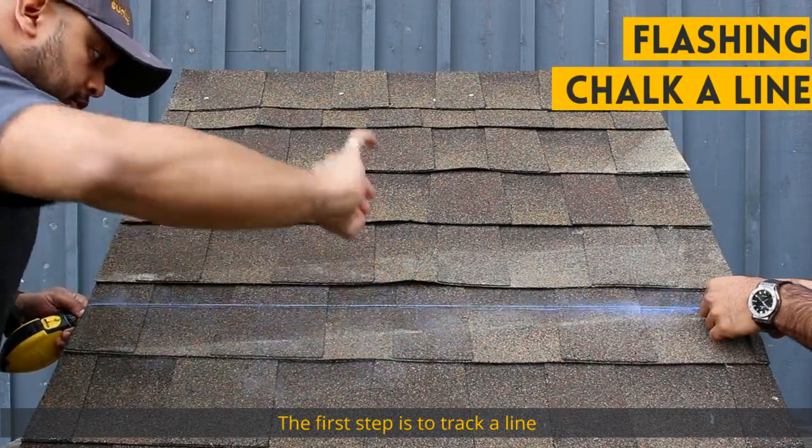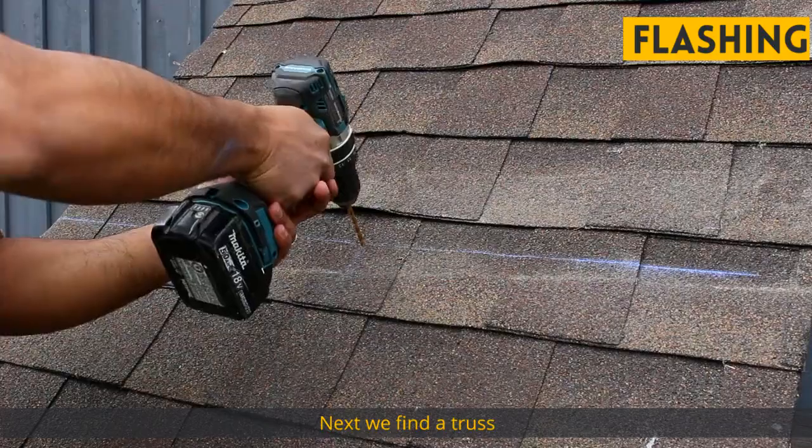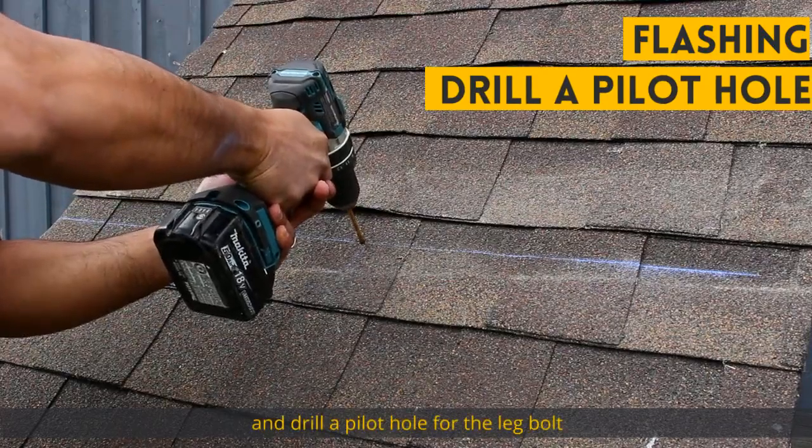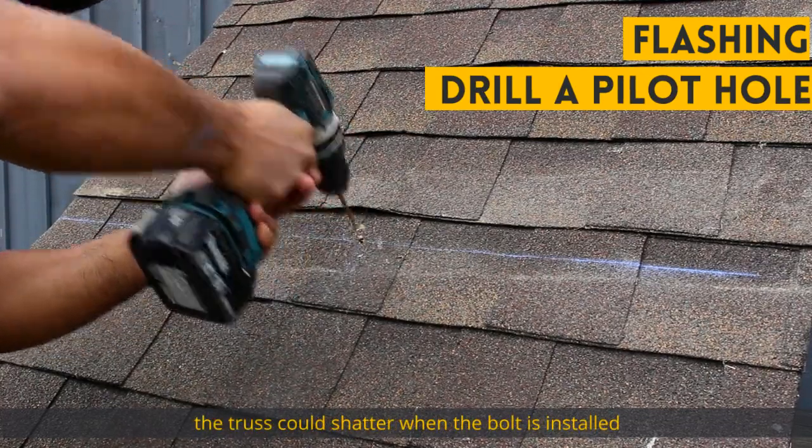The first step is to chalk a line where the rail will be installed. Next, we find the truss and drill a pilot hole for the leg bolt. Without the pilot hole, the truss could shatter when the bolt is installed.